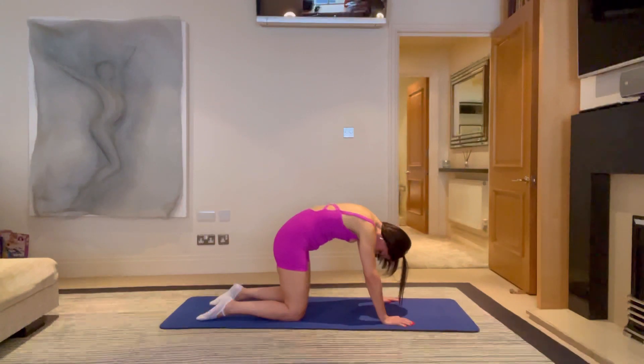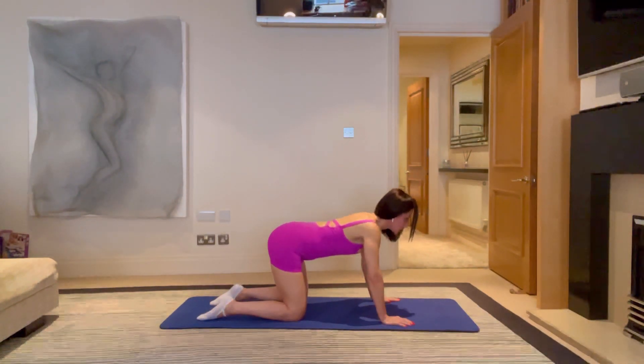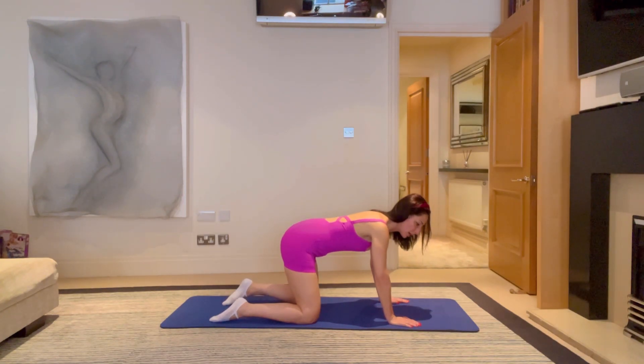Such an important way to mobilise the spine. We're now going to do some side work. If anything feels too much, I'm going to give you some options to regress or progress depending on how you're feeling.